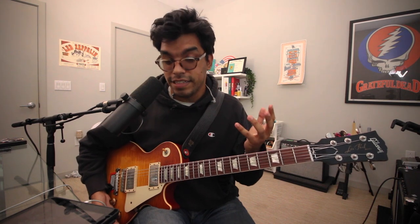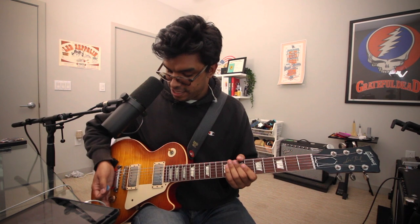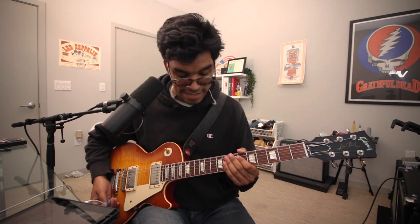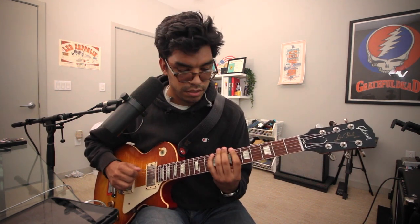It's also very dynamic and touch-sensitive — 'dynamics' being a fun word on YouTube for guitar. You can play on 10 and then bring it down to 7 and hear the difference in the amp's response.